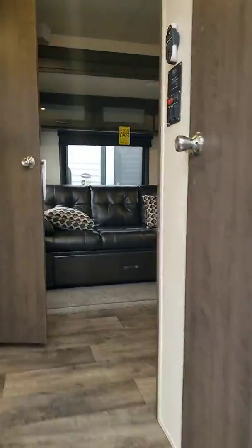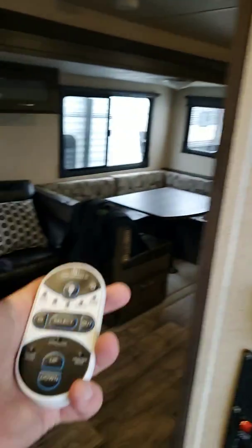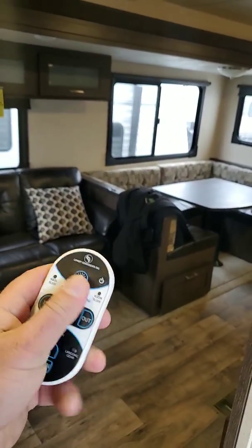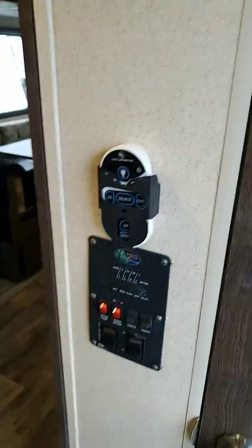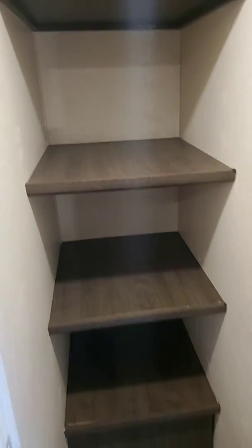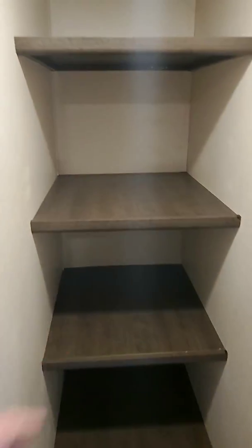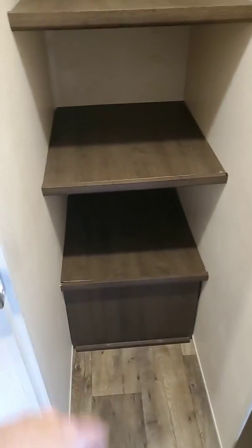Right off the bat, here's the remote control setup. This runs your electric jacks, your slide, and your awning. You can set up this camper sitting on a lawn chair if you want to. Right here — this is huge to me — there's a big pantry right in the entrance. All your paper towels, hot dog buns, cans of beans, even your Swiffer and your broom can all fit right inside this massive closet.